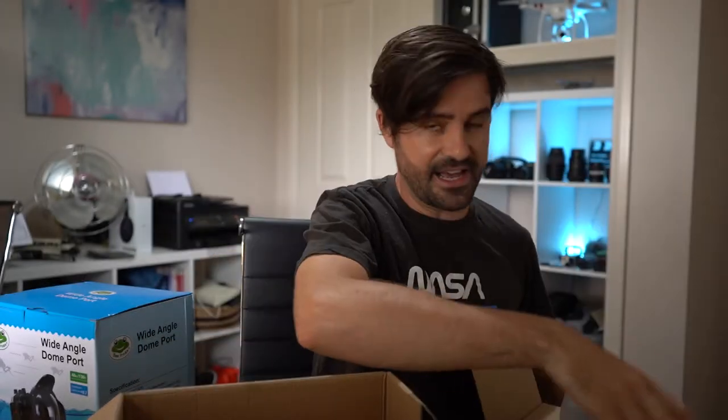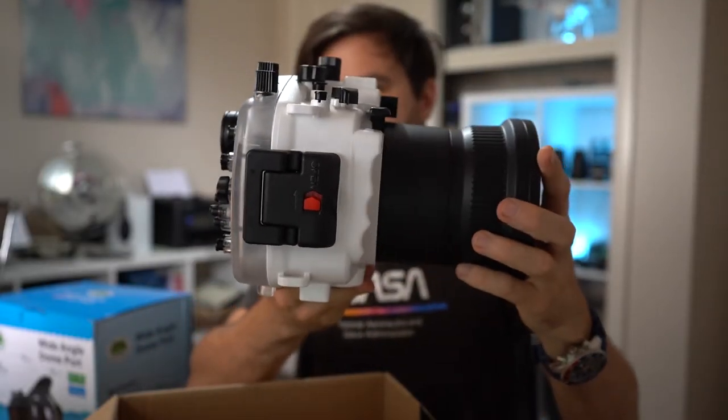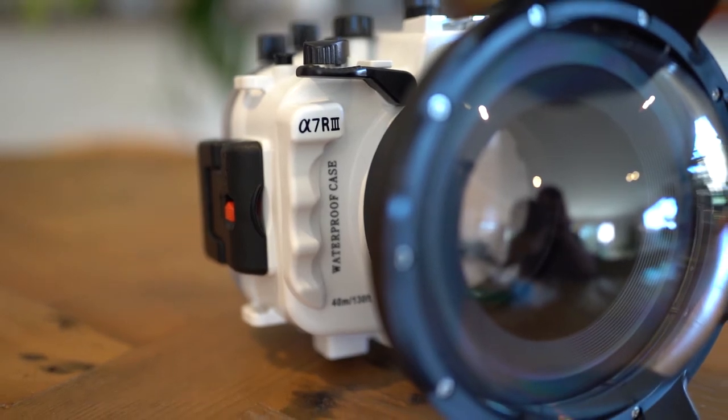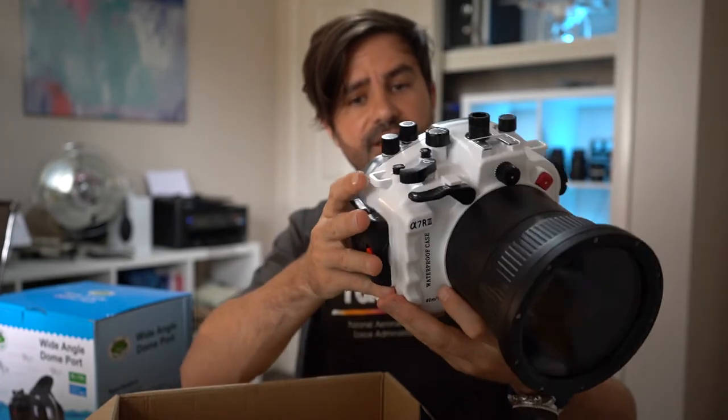I've already taken out all of the packaging including all the bubble wrap — it was very well packaged — and the accessories. So let's have a look at the housing itself. This kit includes the six inch wide angle dome port, but they still give you the flat port with the housing as well, which is brilliant because that suits a wide variety of lenses. First impressions are that it's very well made — it's a polycarbonate material and feels very solid.